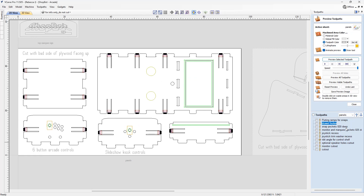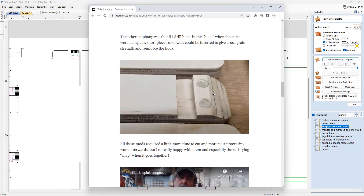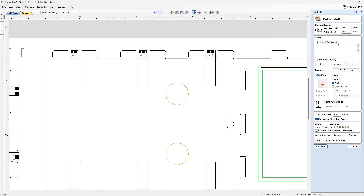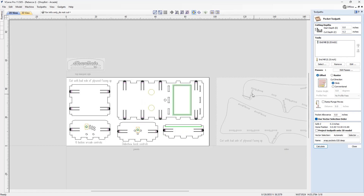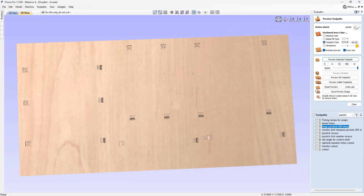Then we've got snap pockets — a simple pocket pass cutting 0.2 inches deep using a quarter-inch tool. This is what enables the snapping operation for it to lock itself in place into its matching hole. Here are your dowels and the snap pocket highlighted, and previewing that you can see all of your snap pockets.